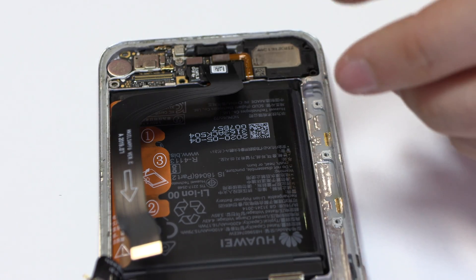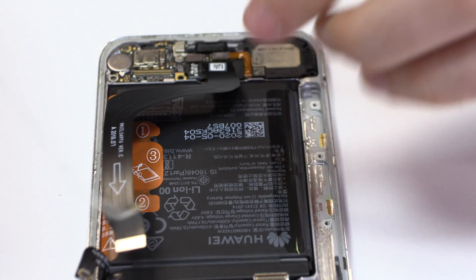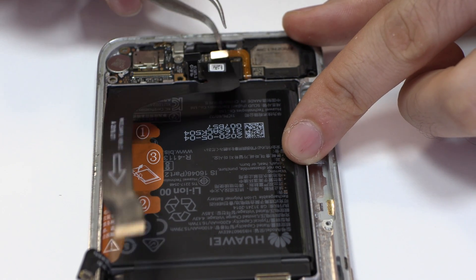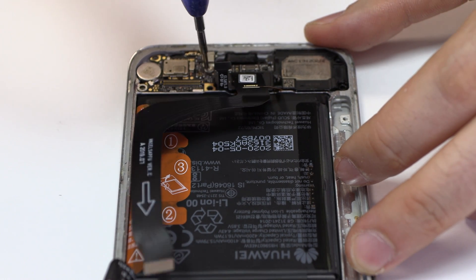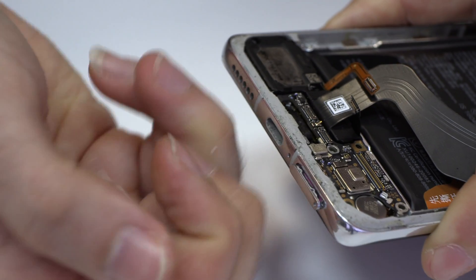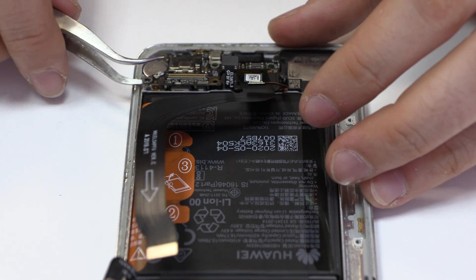Now we remove the flex. We disconnect the coaxial antenna. We release the screw. We extract the SIM tray. We remove the sub motherboard.